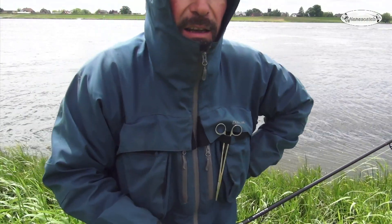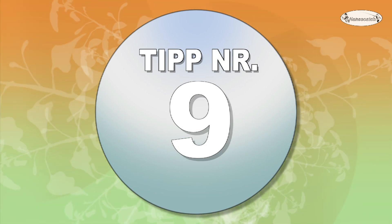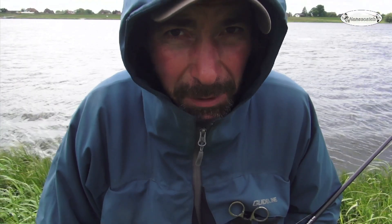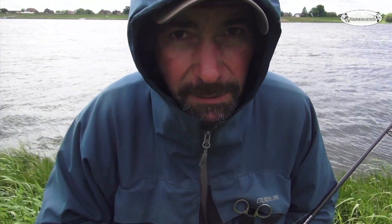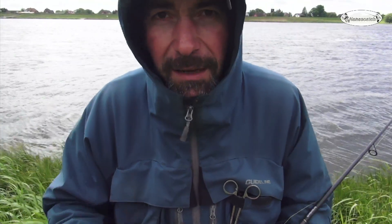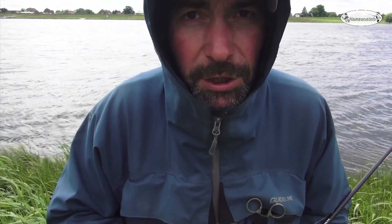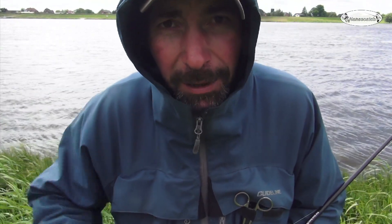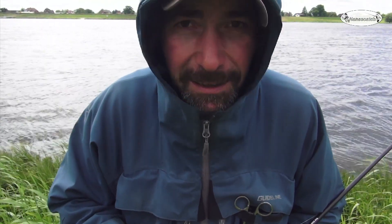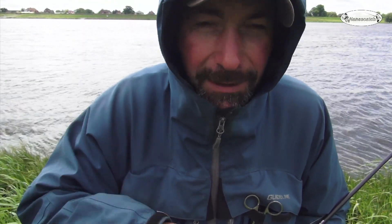Und jetzt zu Tipp Nummer 9. Strecke machen ist immer gut, aber im Frühjahr heißt es: Wenn ihr die Fische gefunden habt, da bleiben. Denn die Fische stehen alle sehr dicht beieinander in einer Region. Wenn ihr den Platz gefunden habt, wo die Fische stehen, werdet ihr den ganzen Tag lang Freude haben. Ich hab sie noch nicht gefunden, ich hab jetzt erst einen einzigen kleinen. Darum Tipp Nummer 9: Fische suchen, Spot gefunden – da bleiben.